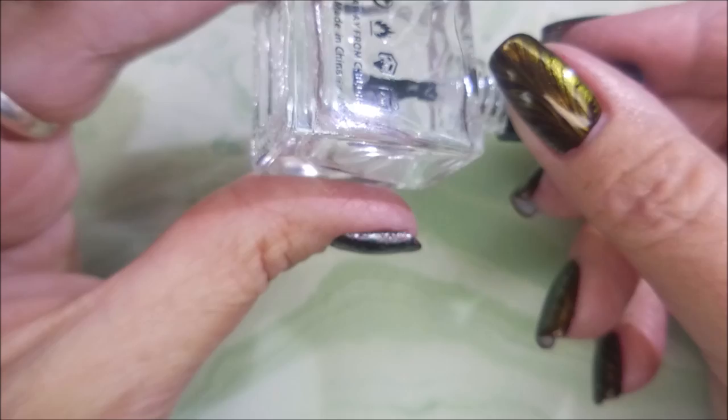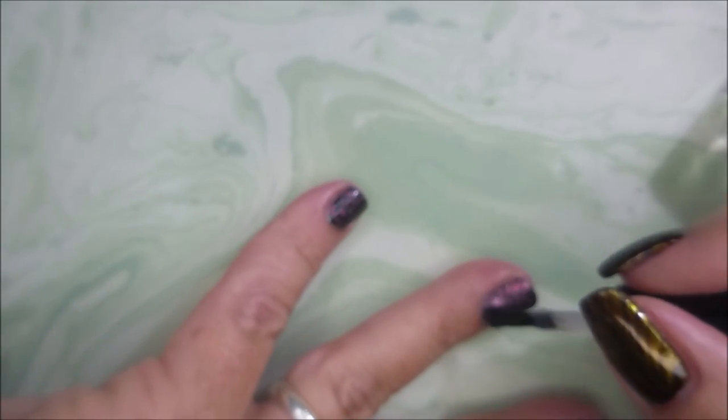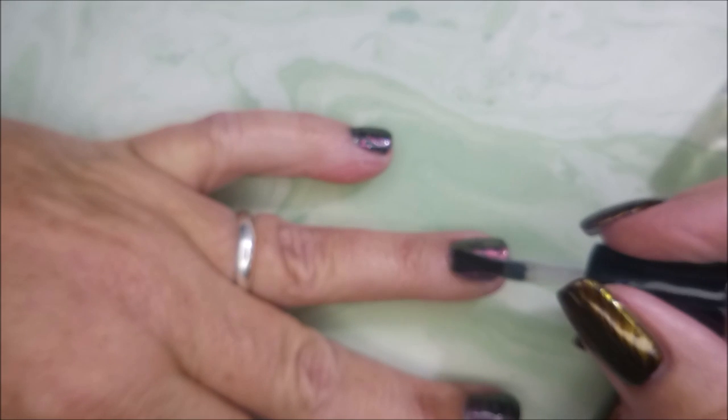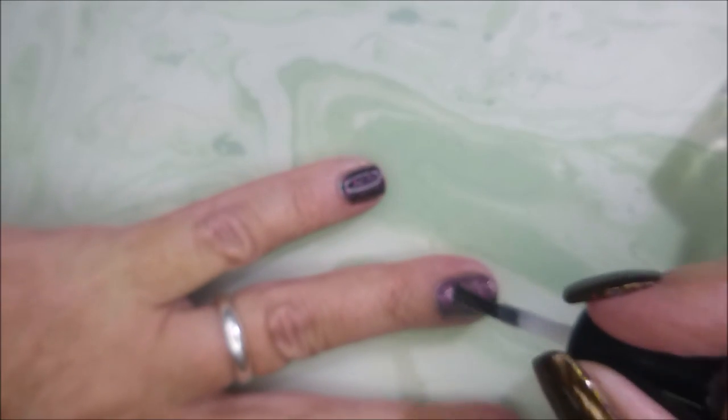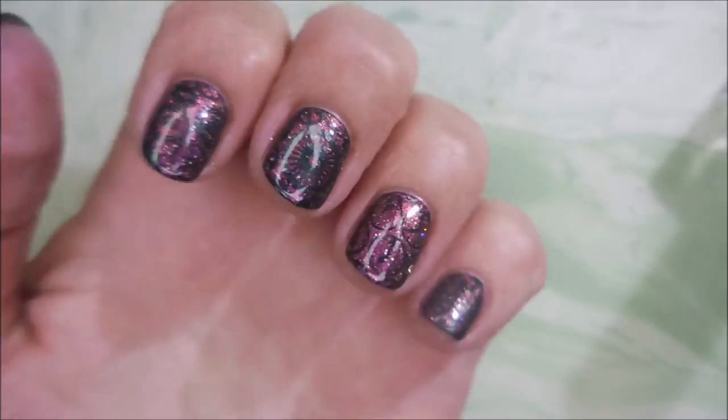I'll be using the Born Pretty Smudge-Free Top Coat, which I'm running out of. I do use the IMK Peel Ease, but it depends on how long I plan on wearing a mani, because that is a peel-off base coat, so sometimes your images will come up quicker.